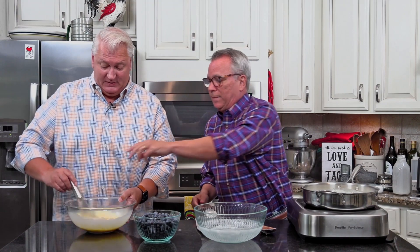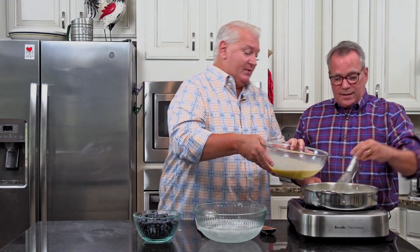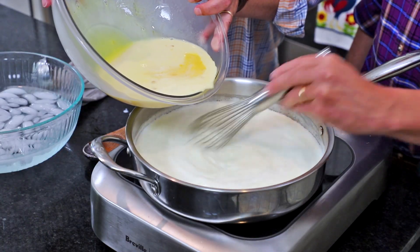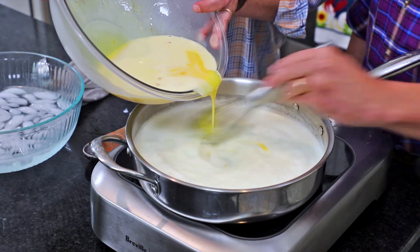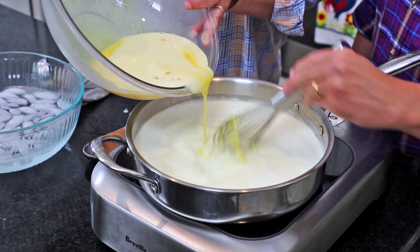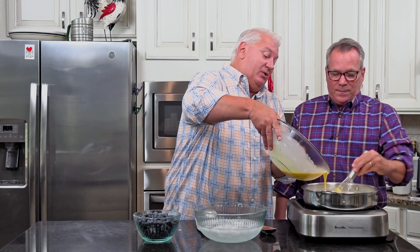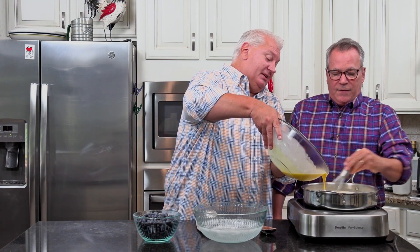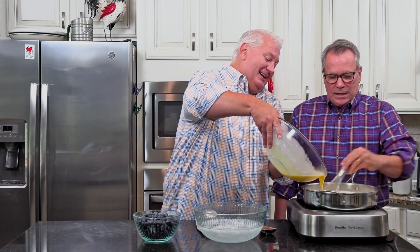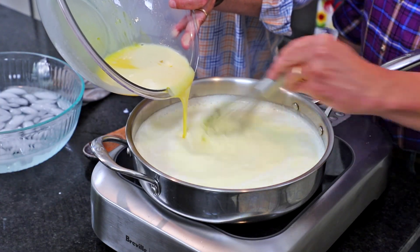Now we're going to put that tempered mixture back into the pan and work as a team. Go ahead and give me that whisk. Now is when you really need to continue whisking — add that in there slowly. If you don't do this correctly, you will scramble those eggs for sure. I've got a bit of a head cold so I can't hear anything today — if he seems like he's screaming, it's because he is. That looks so creamy and luscious and delicious.